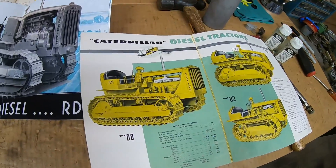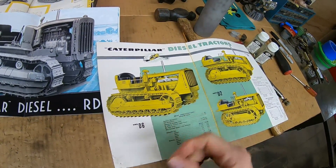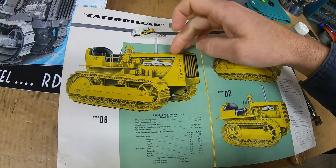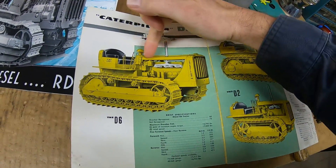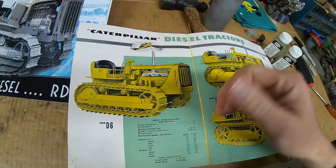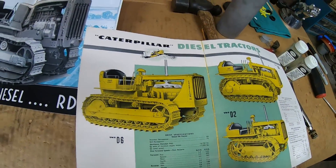The post-war era D6s, we start getting into the 4R and 5R series, and the 8U and 9U series — completely different diesel engine. It's a smaller-bore, six-cylinder unit. Runs faster, runs considerably smoother. Even has better power output.